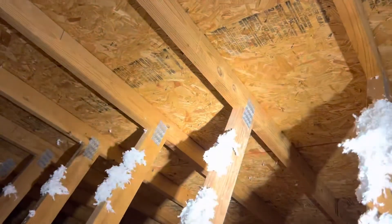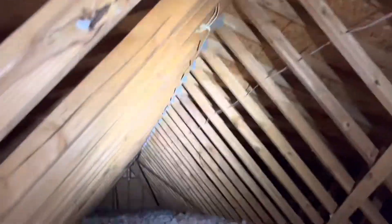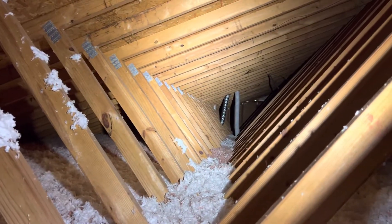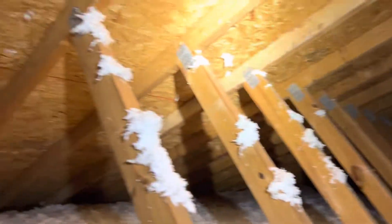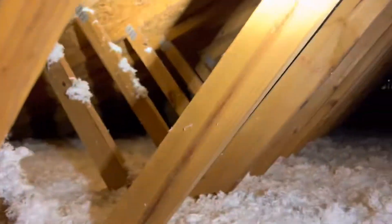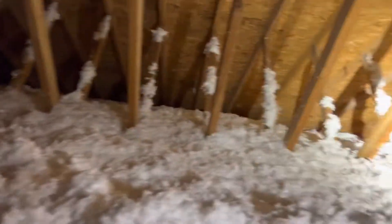Check all these plates — these little silver plates should be at every joint. These are called gusset plates. Make sure they're all intact, not peeling off, and that the board hasn't popped off of them. If you find any broken webbing or gusset plates that aren't intact, call a qualified framing contractor, because you technically can't just hammer it back together. There's a specific fix for trusses because they're engineered.